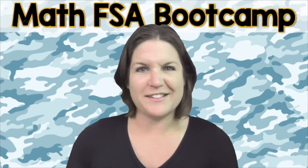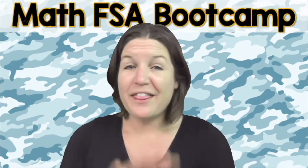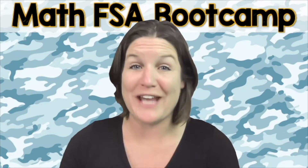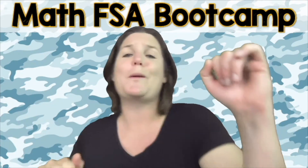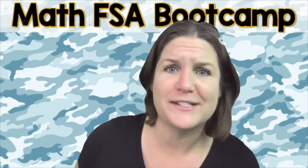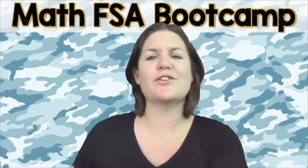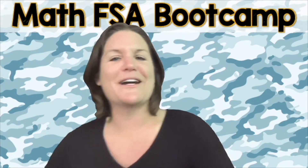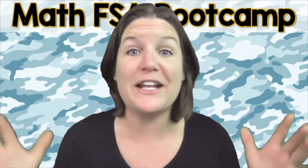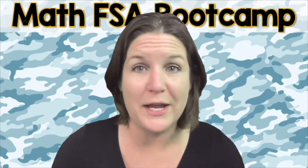Imagine opening up that test and feeling so excited to throw down your best. This can be your reality. So now is the time that you need to activate the person you were born to be. And let's do this. Are you ready to throw 100% focus, hustle and heart into this right now? That's what I'm talking about. Yes. Let's go ahead and jump on into today's episode of the Math FSA Bootcamp Series.